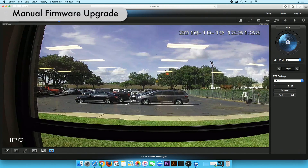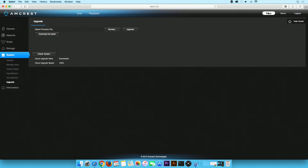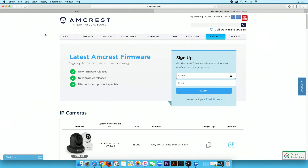Now we will show you how to upgrade your firmware manually. On the camera's web UI, click on Setup. Navigate back to the Upgrades page and click on the Download the Latest button. This will take you directly to the AmCrest Firmware download page. Another way to access this page is to navigate to the Support tab and click Firmware.